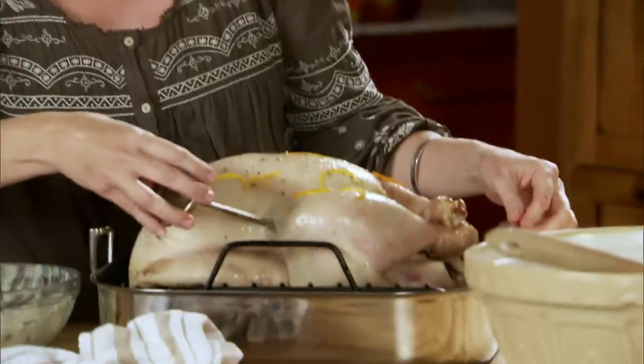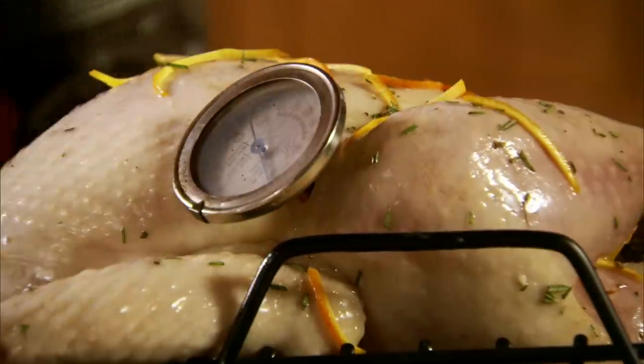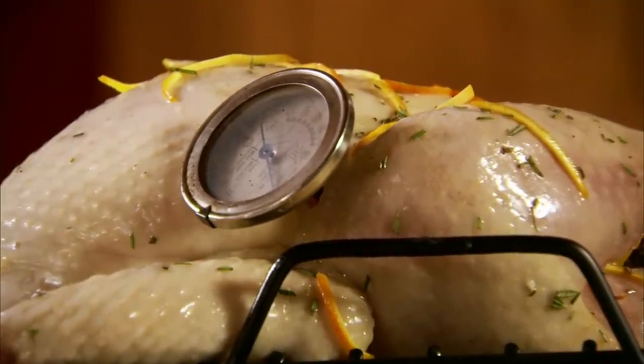The very last thing before it goes back into the oven is to insert the meat thermometer. I've got a heavy-duty one here and I stick it in the really thick part of the thigh — that's the only way to really tell if the turkey's done. The turkey is going to go back into the 375-degree oven for about two to two and a half more hours until the temperature reads 165, and while it cooks I'm going to baste it every 30 minutes with the golden butter and juices to make sure it's golden brown and awesome.